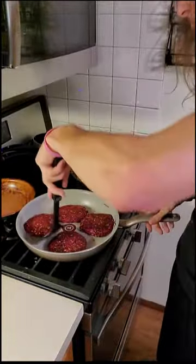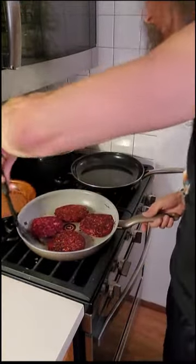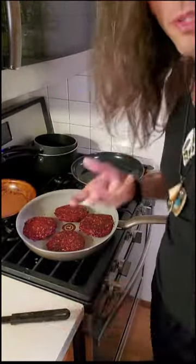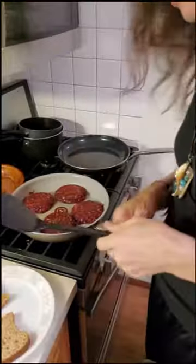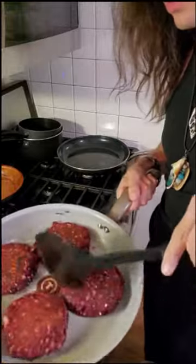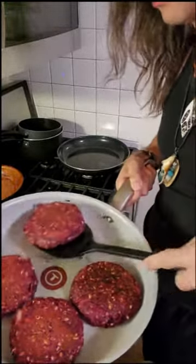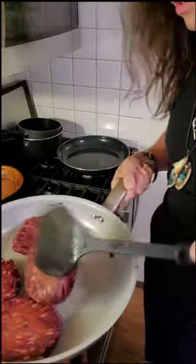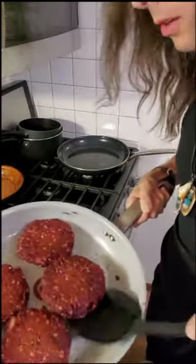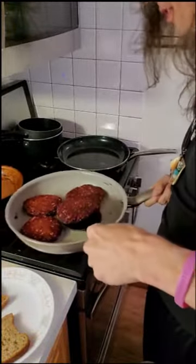I just flipped these — look at that, they don't fall apart at all. It's pretty incredible. These are done now. Just to show you how these hold up — I'm flipping these with no problem whatsoever. At least five minutes on low heat on each side, press them just like normal burgers. You can darken them and sauté them to get a nice finish at the end if you want.